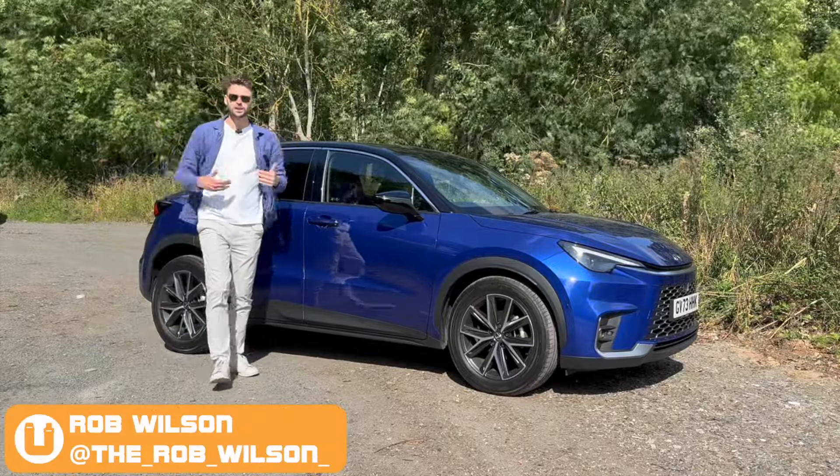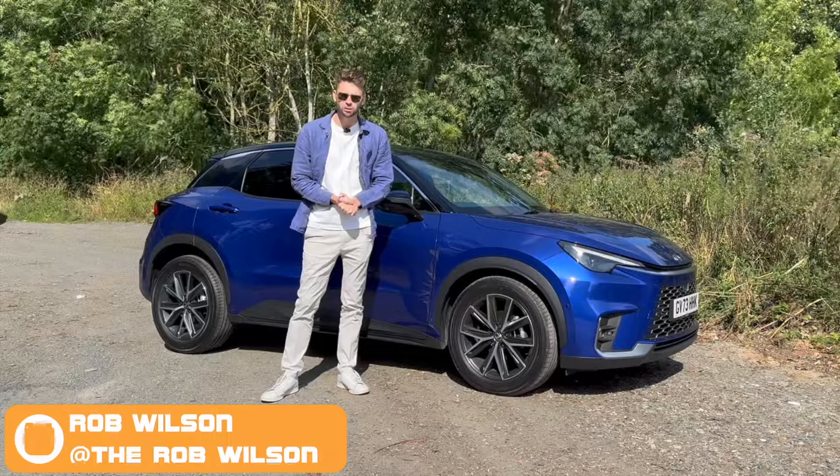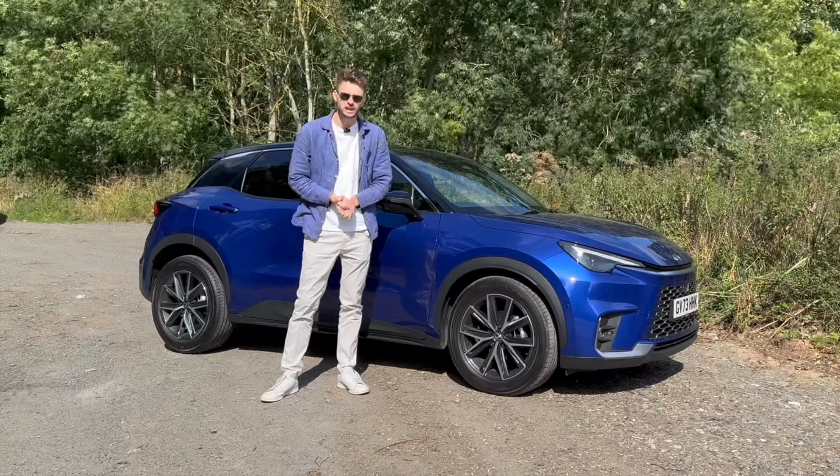Hello, welcome back to Buckle Up. My name is Rob Wilson and this is the new Lexus LBX. Today I'm going to find out: can a Lexus really work in this small size class?